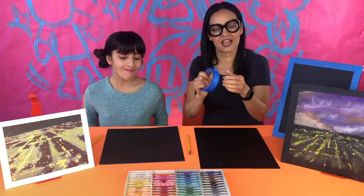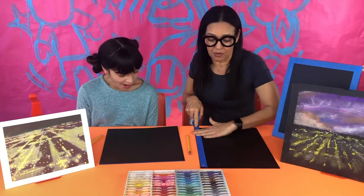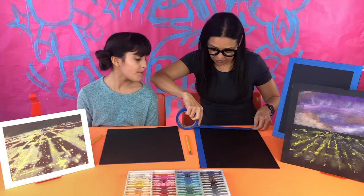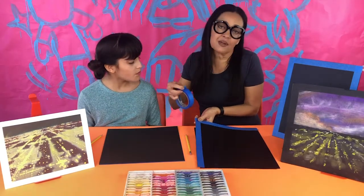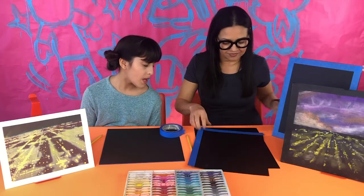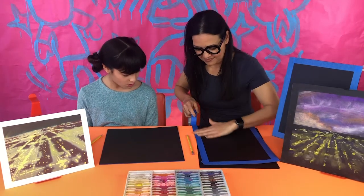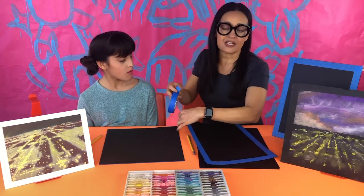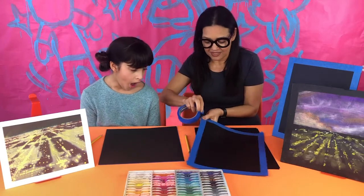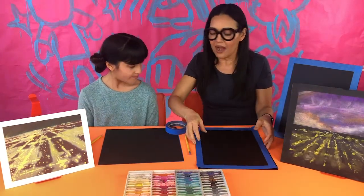To apply the tape, pull out a long piece, start at the corner, and line up the edge of the tape with the edge of the paper. Rub it down, then rip the tape away. Do all four sides like this — you can cut it with scissors too, but don't wrap it around because it's really hard to get off later. This gives you a clean taped edge on all four sides.